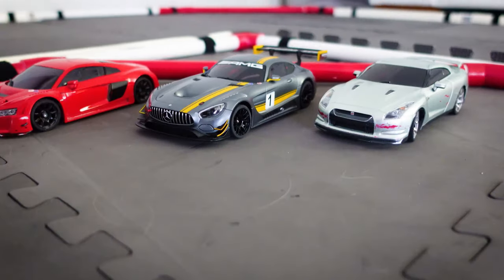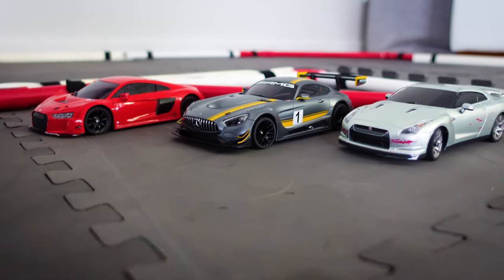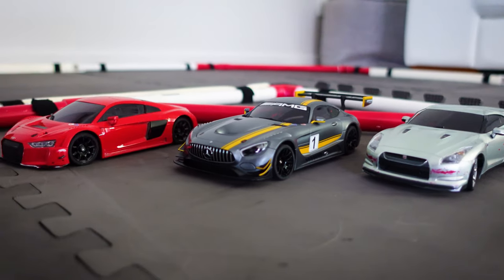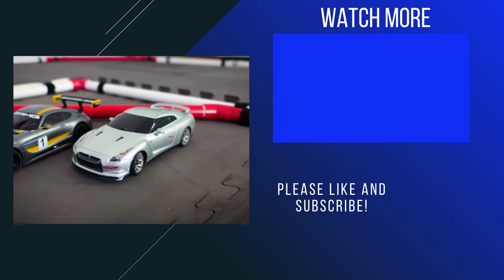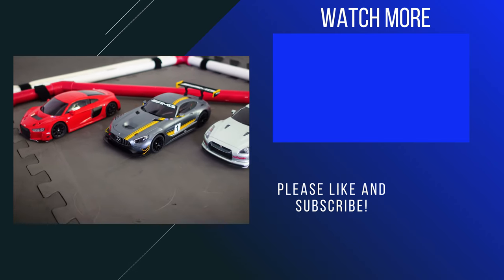So out of the three cars the AMG GT3 handles the best, the Audi R8 is the fastest but it's a bit harder to control. Thanks for watching guys, if you enjoyed this video please hit the like button and subscribe if you want to see more.